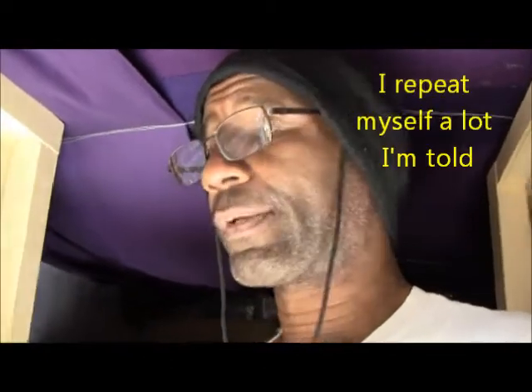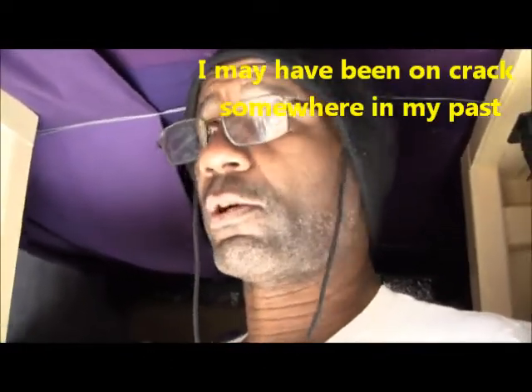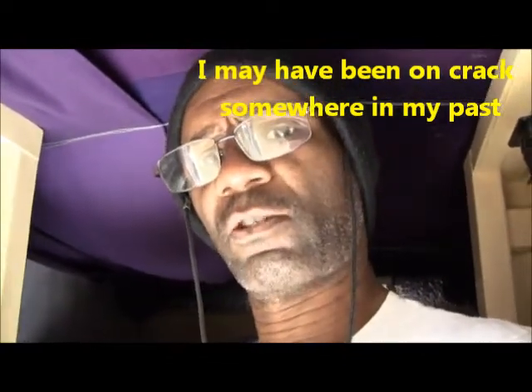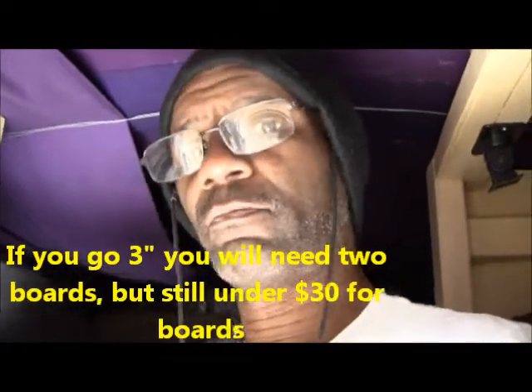Now you can make it three inches — and you know how much that's going to cost you? The one-inch boards at Lowe's are about twelve dollars. I think twelve to fourteen dollars. One board will do it, maybe two.